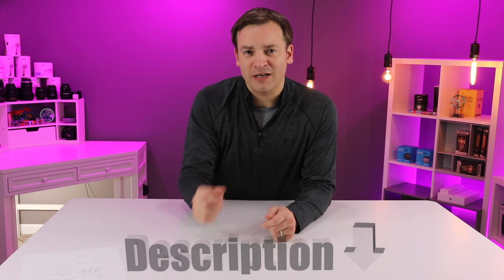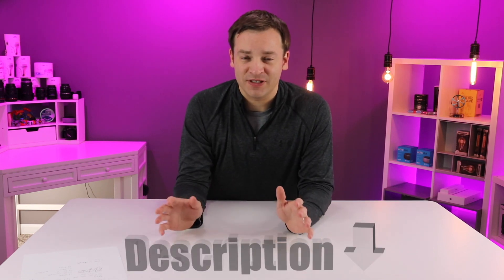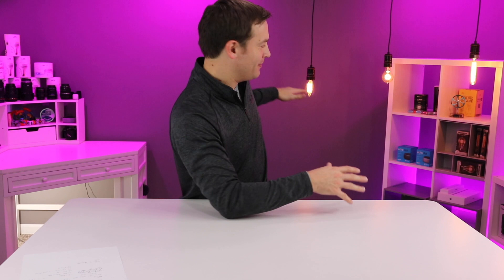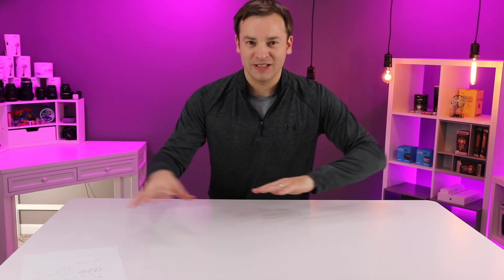I'll put all the details and a link to this desk in the description below. Now I'll walk you through the decision process I used to purchase it. I had a couple of requirements. Number one: a white top. With my photography setup, I like the white top — I can always put something else over it, but that's my base. I didn't want any grommets — those holes cut out for power outlets are great for other desks but not for photography, and that limited my choices a lot.